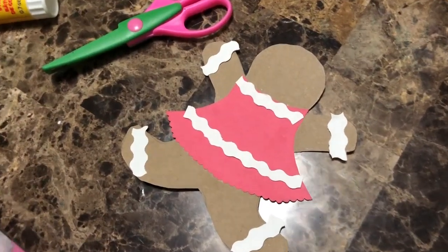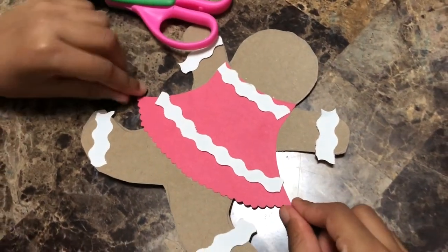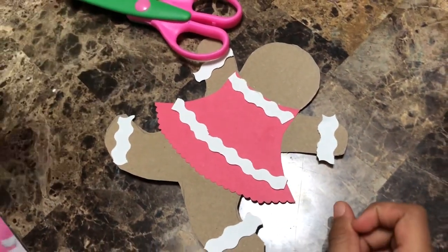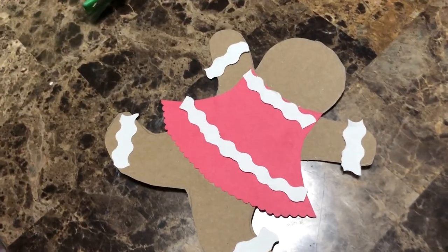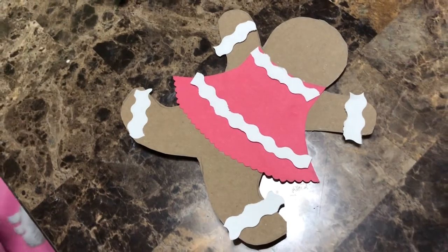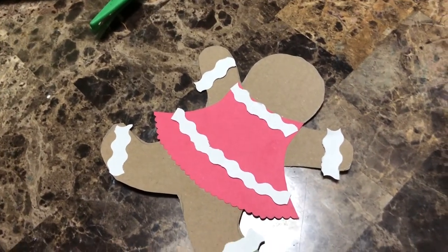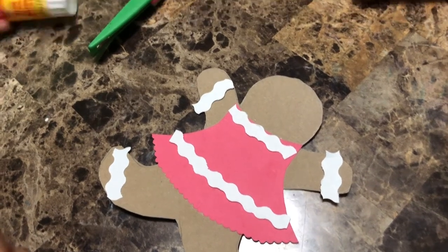I am done gluing on the dress, and I made little icing designs on the arms, the dress, and the legs. I didn't glue it on yet — I just placed them so you guys can see how I'm gonna put it on. Now I'm gonna start gluing them on.